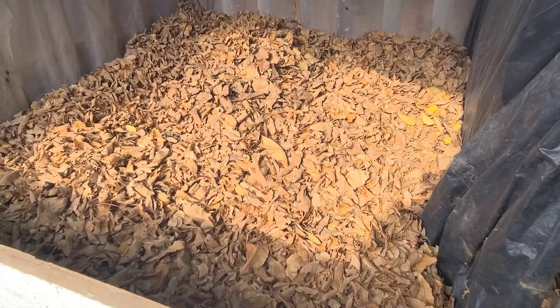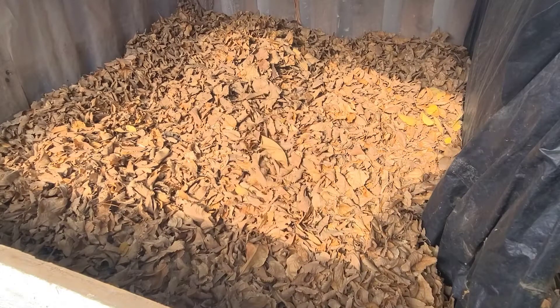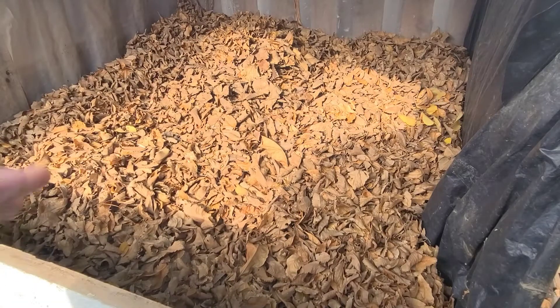I have been harvesting things from my garden and uprooting the plants, so I have some of them in here. The leaves that I raked from the yard, I put some of them in here as well.